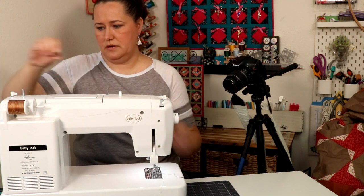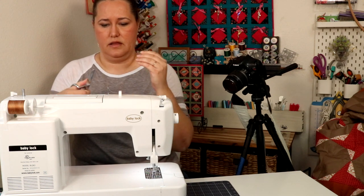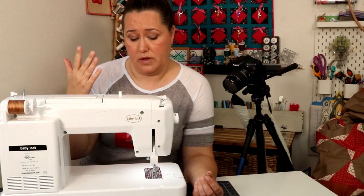I'm going to disengage this bobbin, pull it off, and cut my thread. I can just leave my spool of thread up here for winding another bobbin later, or I can go ahead and wind some more bobbins now.